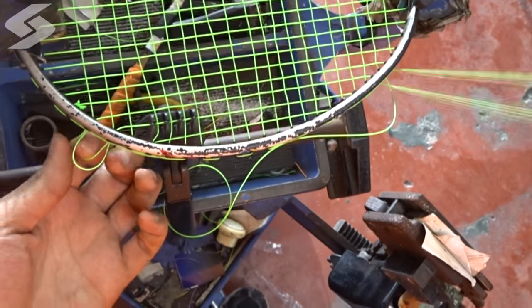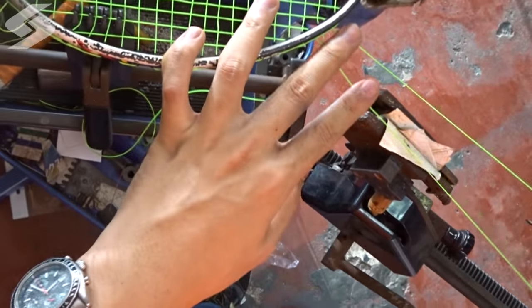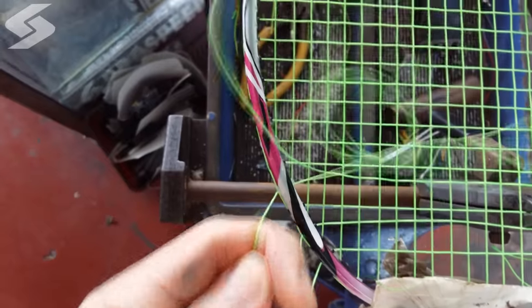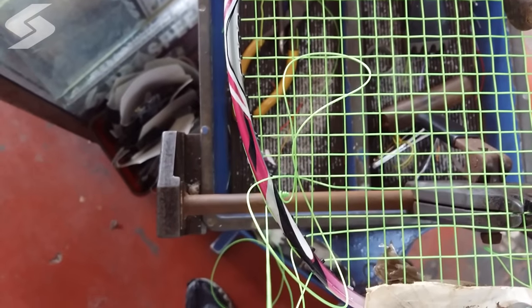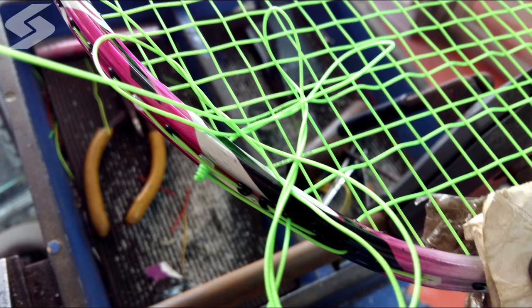When you are stringing your badminton racket and finally you found out that there is another problem — the string started to twist at a certain part. In this video, I'm going to show you how to fix it and how to prevent it.